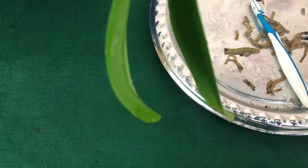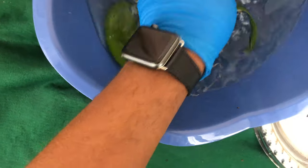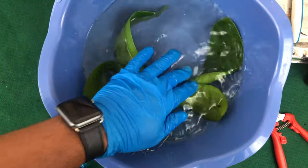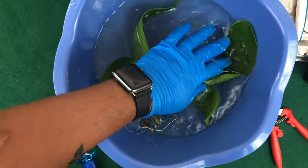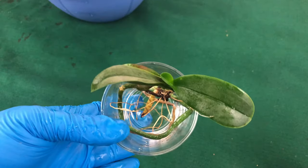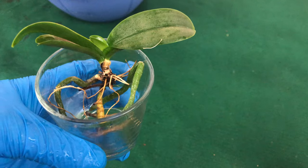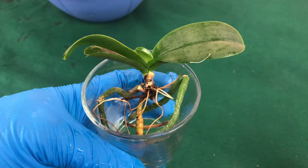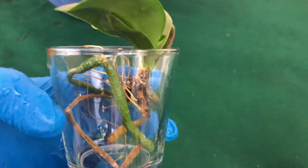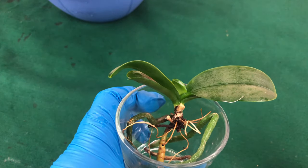Now that I have taken everything off, the next thing I am going to do is submerge her into this water and let her soak for some hours. After I soak her, I am going to start her on water culture and fully feed her as I have been doing. I am going to leave her in this glass container starting tomorrow — I am only going to fertilize her maybe once a week but predominantly use just pure rainwater. I will be monitoring her to make sure she does not start to develop any type of mold. Stay tuned until next time, bye.